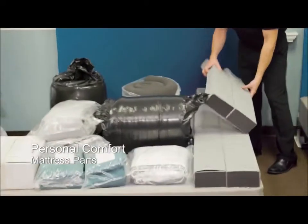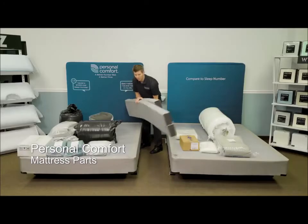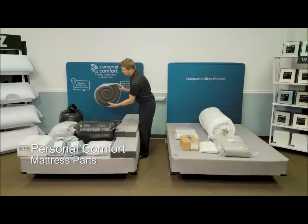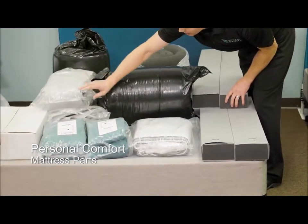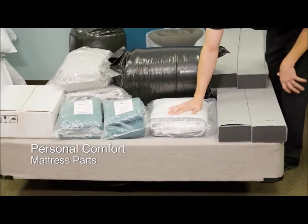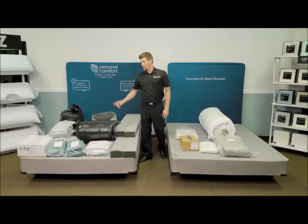Let's take a look at the Personal Comfort. Here are the head and foot rails, wrapped. Here are the side rails, wrapped. Here is the support foam, the Gel Visco foam, the convoluted foam, the bottom cover, the center panel, the top panel, two air chambers, and the number bed air control unit with remotes.